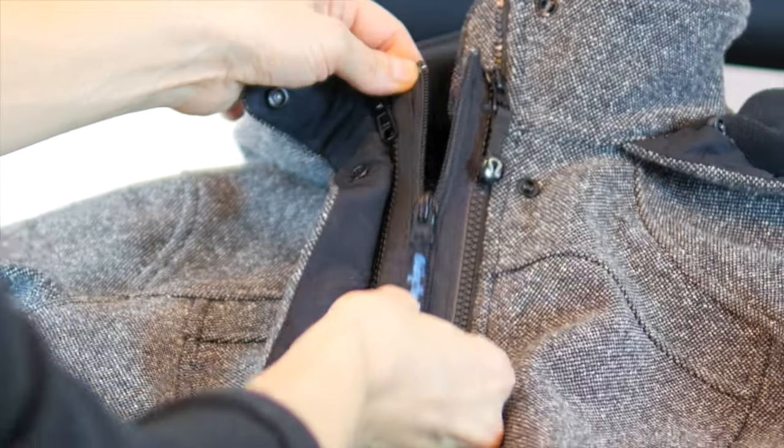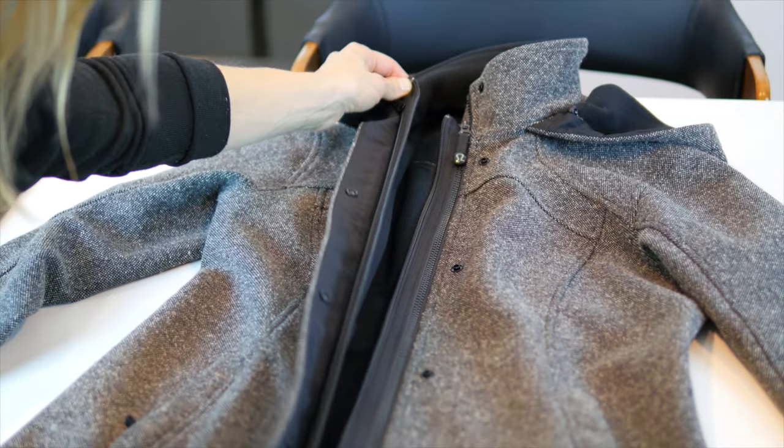Unzip the center zipper of the adapter. The center zipper is the coil zipper with the Bridge the Bump pull tag.